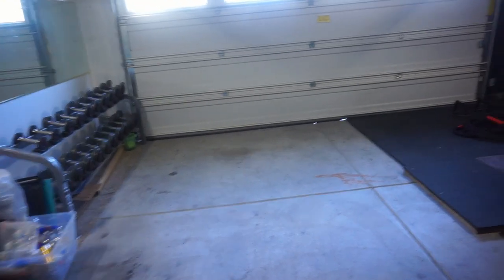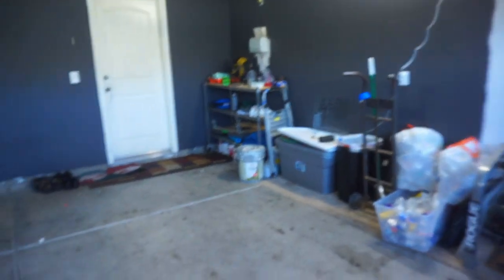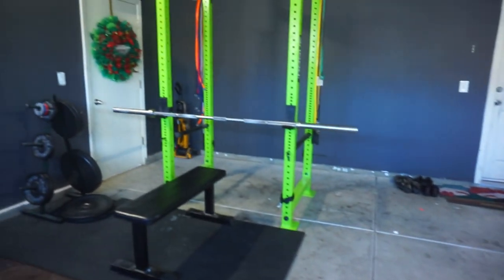I do plan on adding more things. I want to get some bumper weights, I want to get two more bars. I want to order some wall mounts so I can mount up the bars, the bands, the jump ropes, the bells — just hang things so they're off the floor and not taking up square footage. I want to use as much space as possible because I still have to keep one side free for my mom's car. But the entire garage will be filled with rubber matting — hopefully by next week it'll all be done.